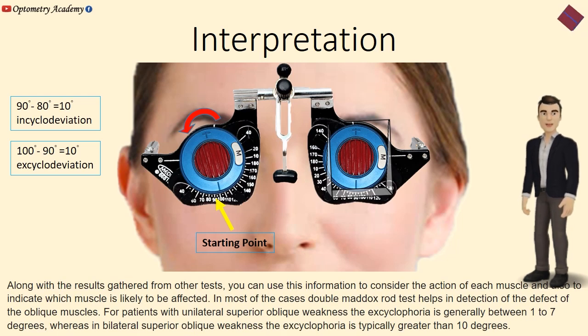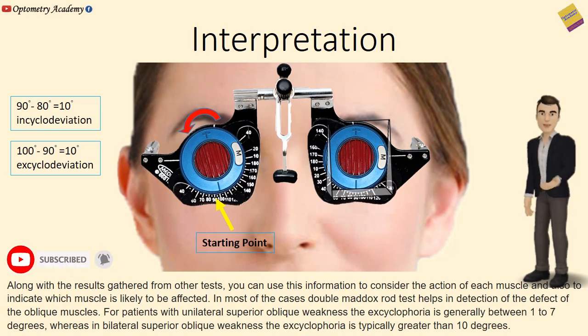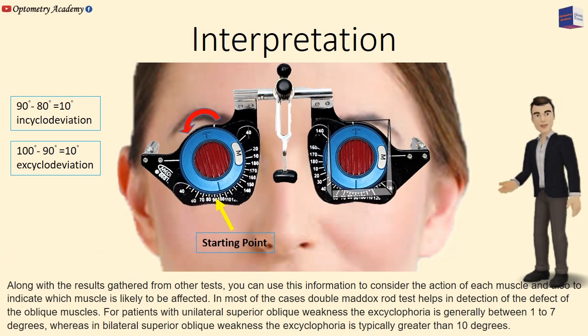Along with results gathered from other tests, this information can be used to consider the action of each muscle and to indicate which muscle is likely to be affected. In most cases, the double Maddox rod test helps in detection of oblique muscle defects. For patients with unilateral superior oblique weakness, the excyclophoria is generally between 1 to 7 degrees, whereas in bilateral superior oblique weakness, the excyclophoria is typically greater than 10 degrees.